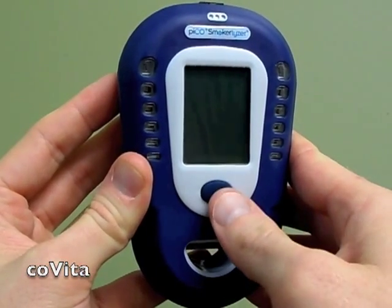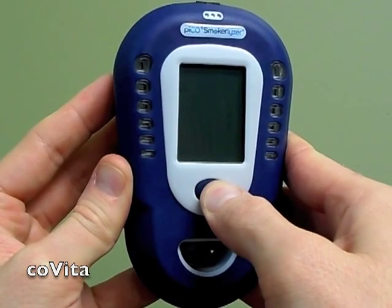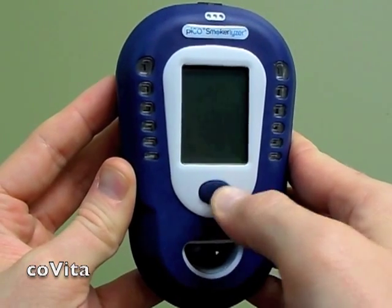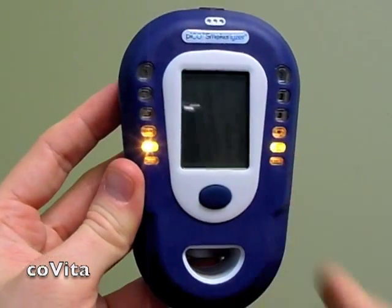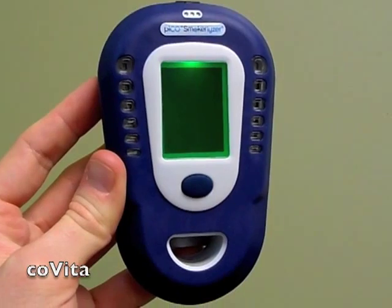You must reboot the monitor to finish resetting it. Hold down the button for three seconds and release to turn the monitor off, then hold it down again for three seconds and release to restart the monitor. As the monitor boots up, notice that the colored lights will cycle through — this indicates that the monitor has been reset.